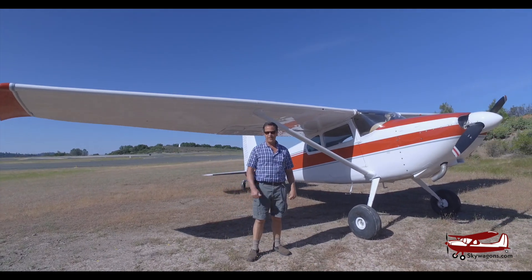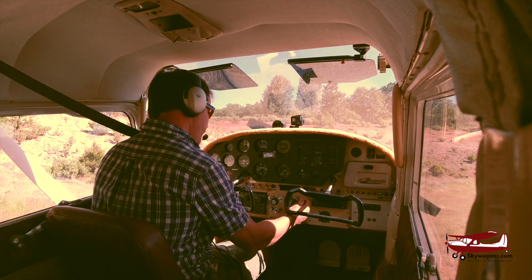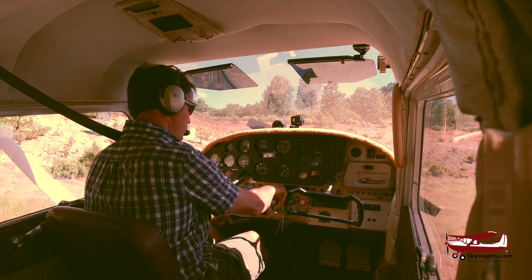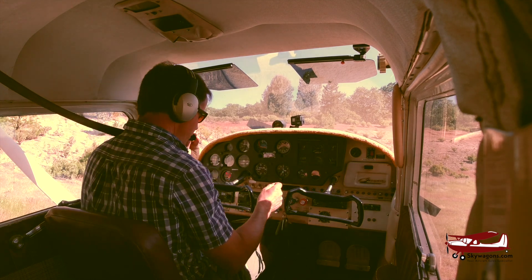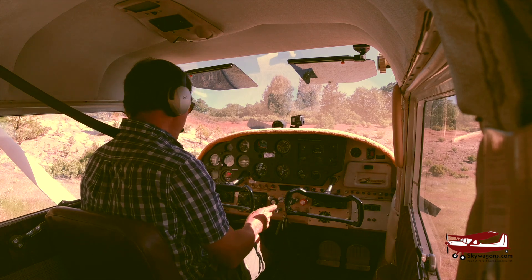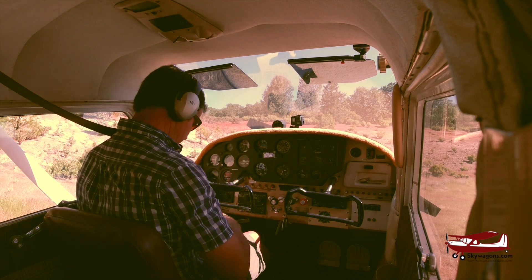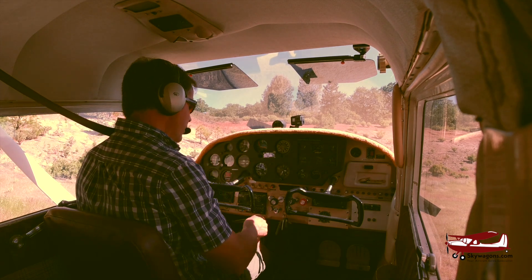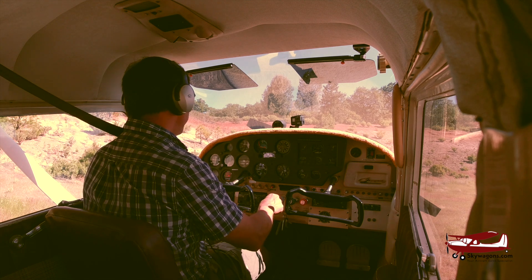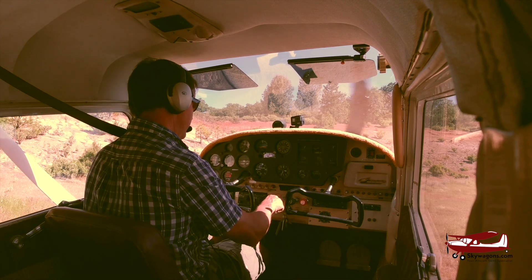So let's fire up and have a look. Mixture in, mags on, master on. One pump of the throttle because I've already run it once. The starter is here behind this panel on the left on these early planes. So I just crank it over and clear.